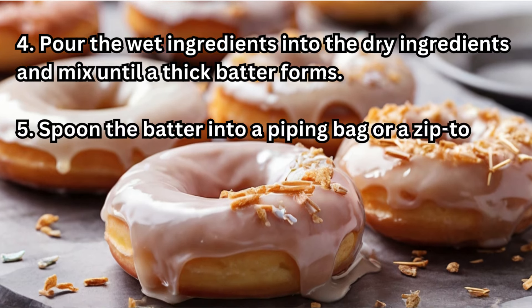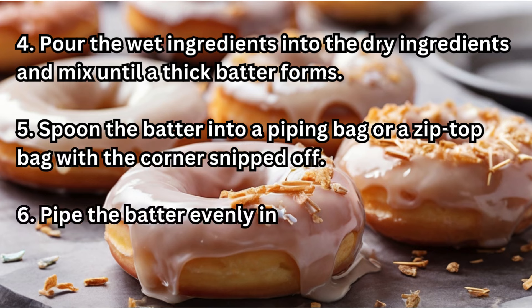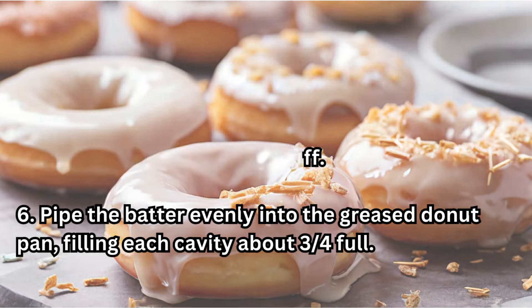Step 5 — Spoon the batter into a piping bag or a zip-top bag with the corner snipped off. Step 6 — Pipe the batter evenly into the greased doughnut pan, filling each cavity about 3/4 full.